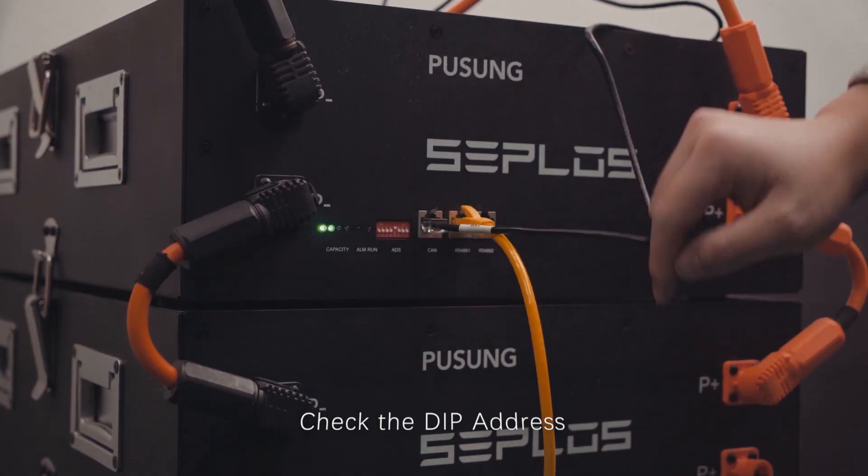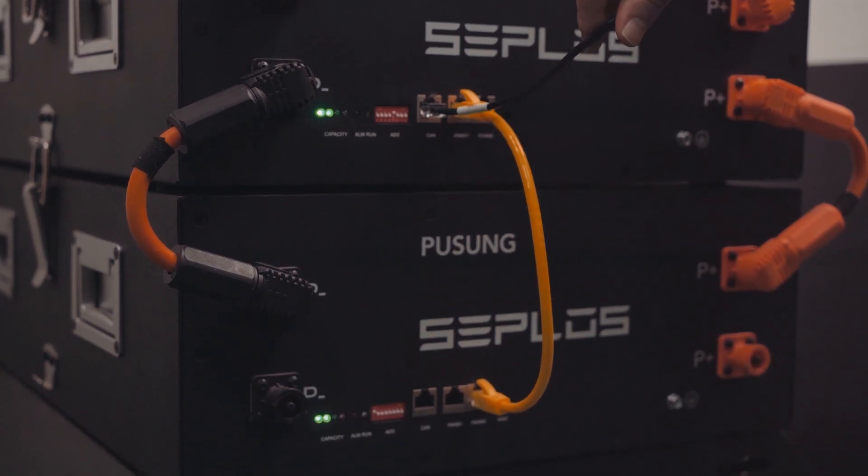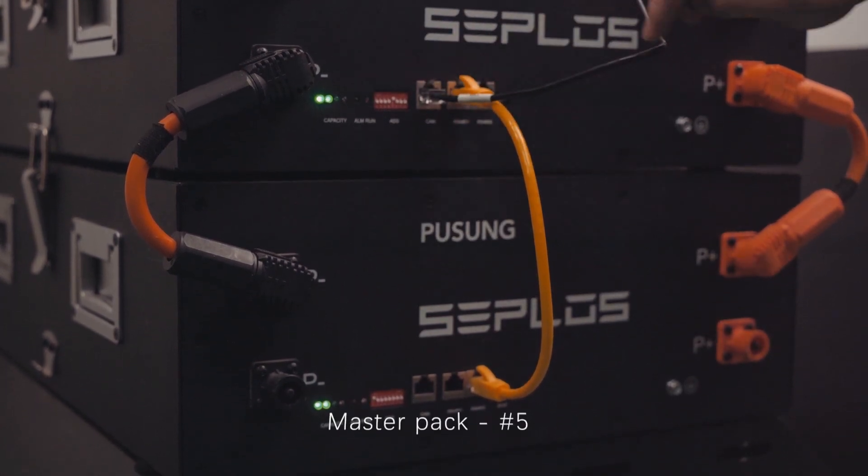Check the DIP address settings. The slave pack is set to number 1, and the master pack is set to number 5.